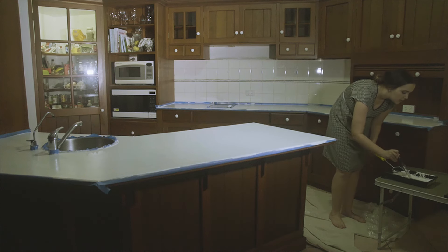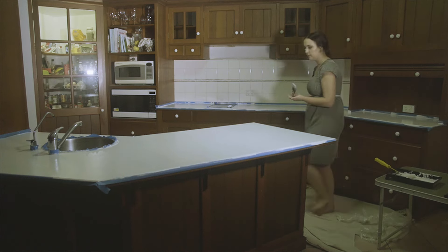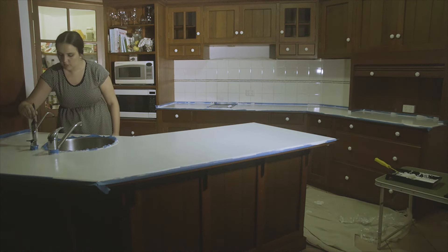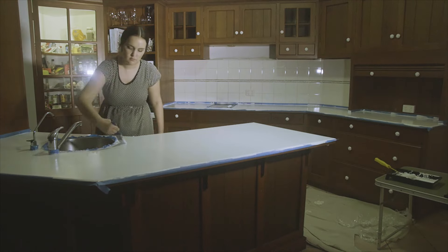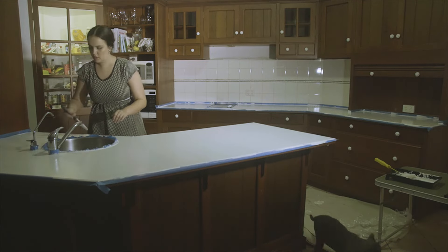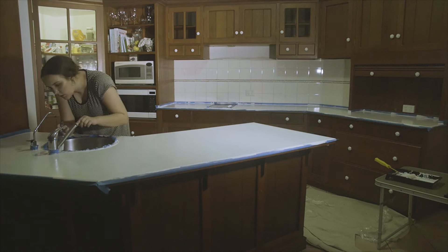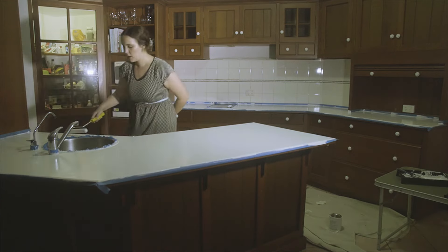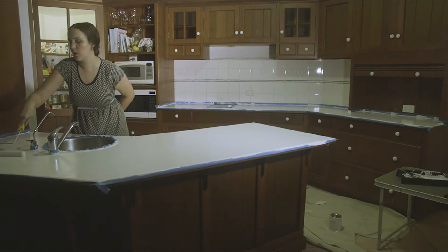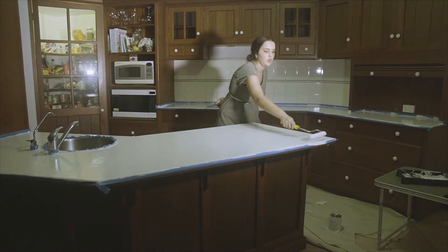After the first coat, wait two hours for it to dry, then apply the second coat. I had to bake a carrot cake in the meantime so I went to my parents' house! For the second coat, trim around all the edges again with a 50mm brush. Be really careful because any patches you miss will show up and stay there forever.